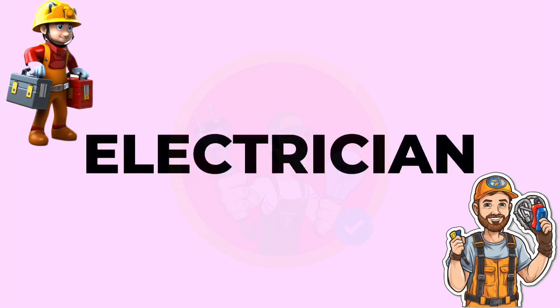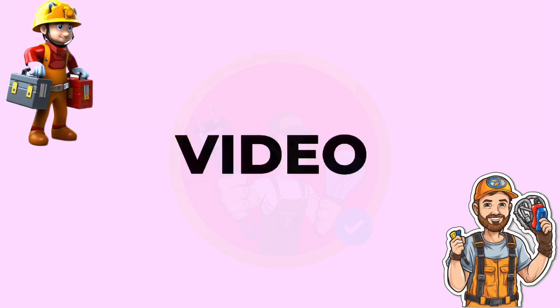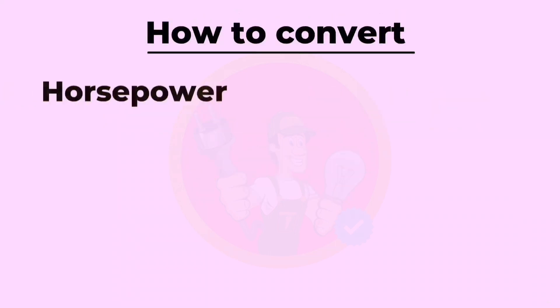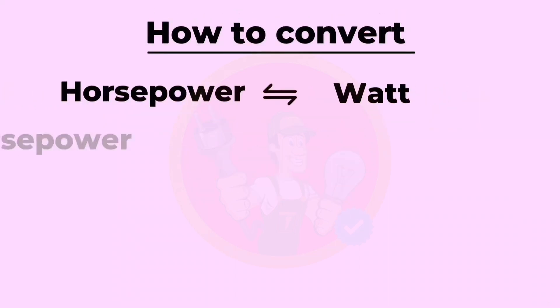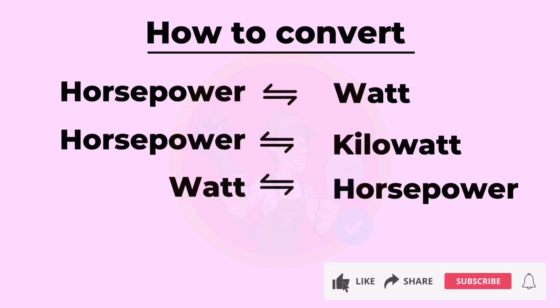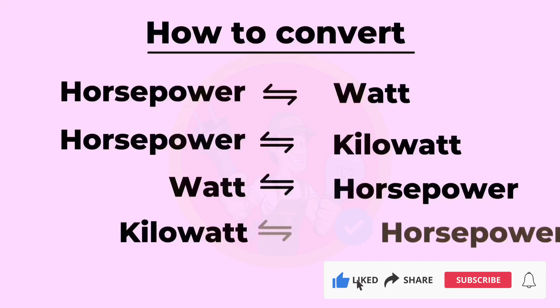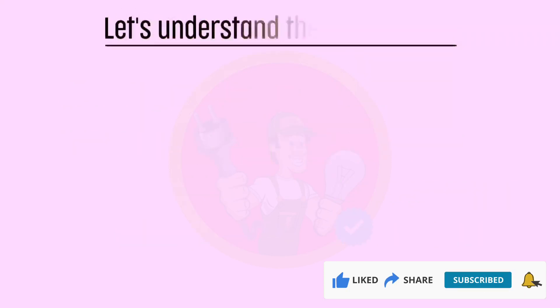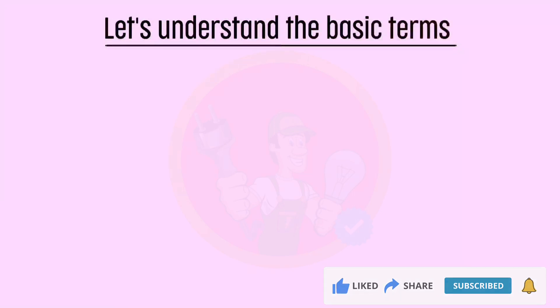Hello, all my electrician friends. Today in this video, I will show you how to convert horsepower to watts, horsepower to kilowatt, watt to horsepower, and kilowatt to horsepower. So let's get started. First, let's understand the basic terms.